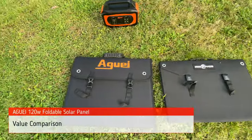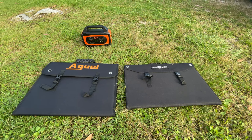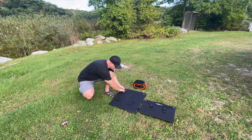Check out the Amazon affiliate link in the description to see the current price of the Aguai 120. At the time of this video the cost-to-feature ratio of this solar panel is hard to match — it is priced lower than its competition and puts out more power.